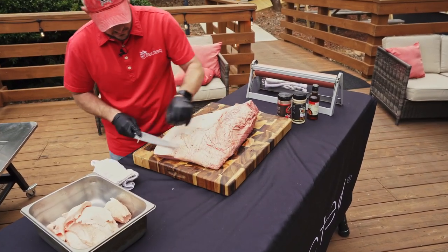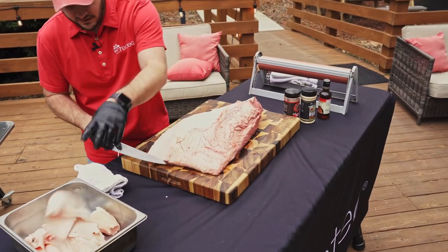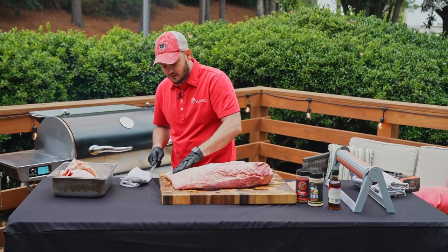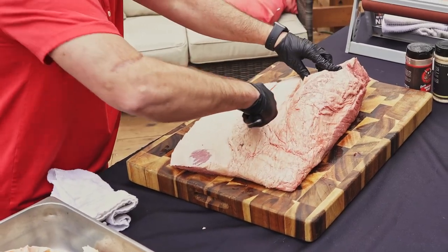The beauty of cooking hot and fast — we'll have this brisket done in about five and a half hours. If you've never cooked a brisket hot and fast, you are missing out. The REC TEC RT1250 is going to keep the perfect cooking environment for this piece of meat. You can see we got down to the meat there — look at that marbling on the leaner section of that flat. Absolutely delicious.